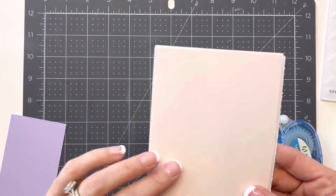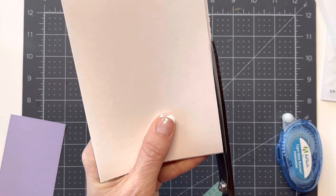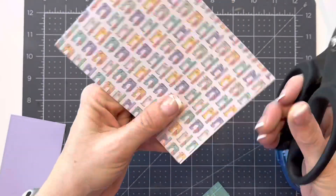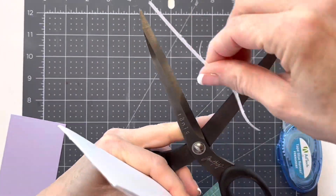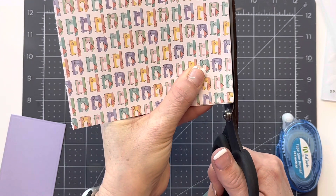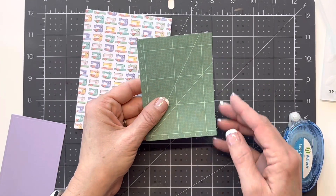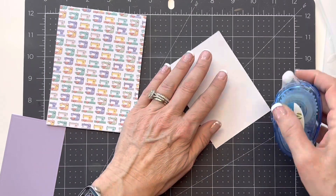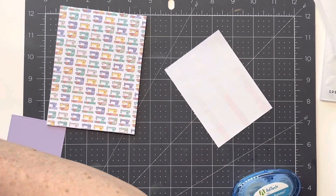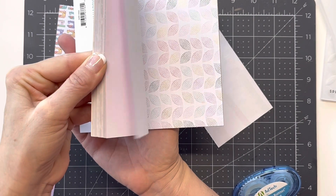I'll just use my Tim Holtz scissors to do that — they're so long you can run a pretty straight cut on them. They got a little sticky on them, but that's all trimmed up nice and neat now. Both of these pieces are from the pattern paper that comes with this kit — I believe it's called 'So Happy.' There are just beautiful patterns in this that you can choose. I just think it's lovely. This is a really fun kit for crafters.